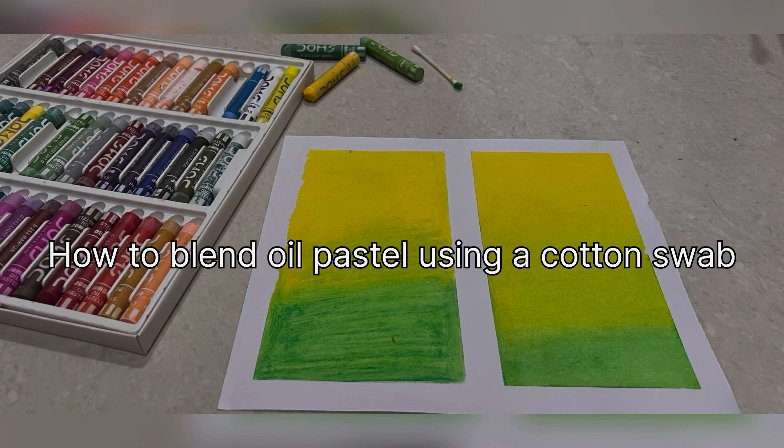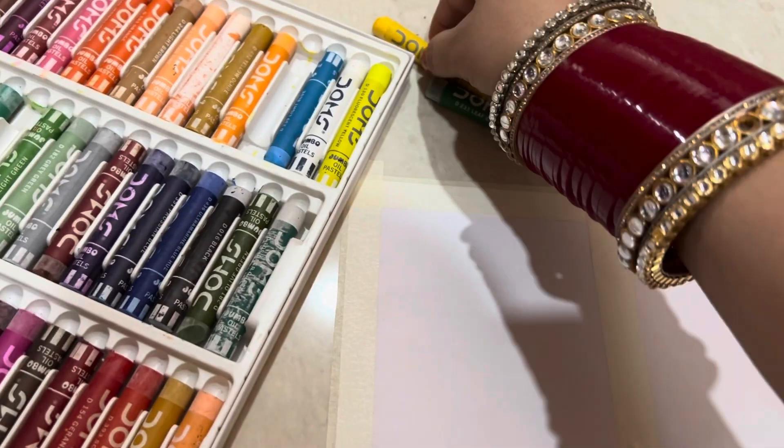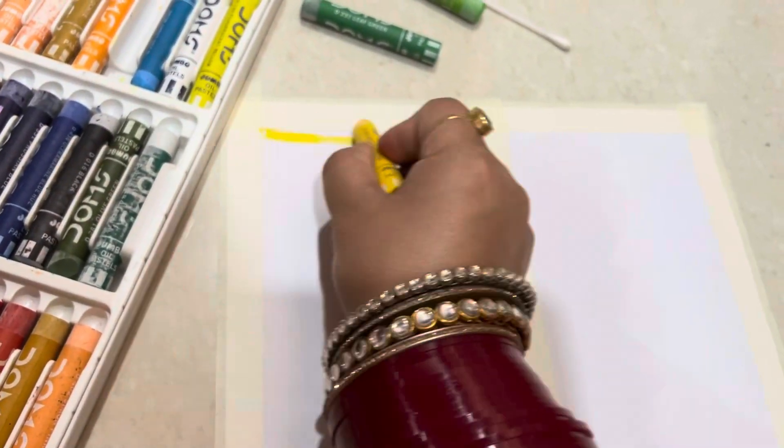Hello everyone, welcome to my YouTube channel. In this video, I will try and show you how you can blend using a cotton swab.